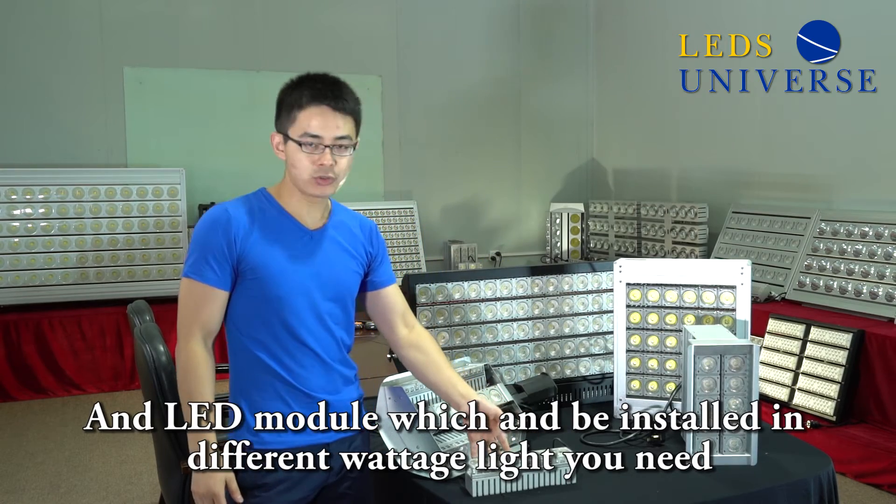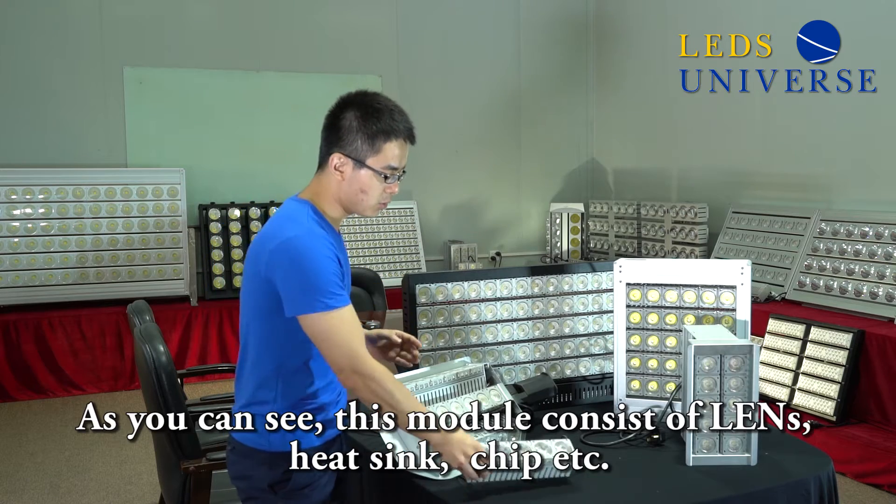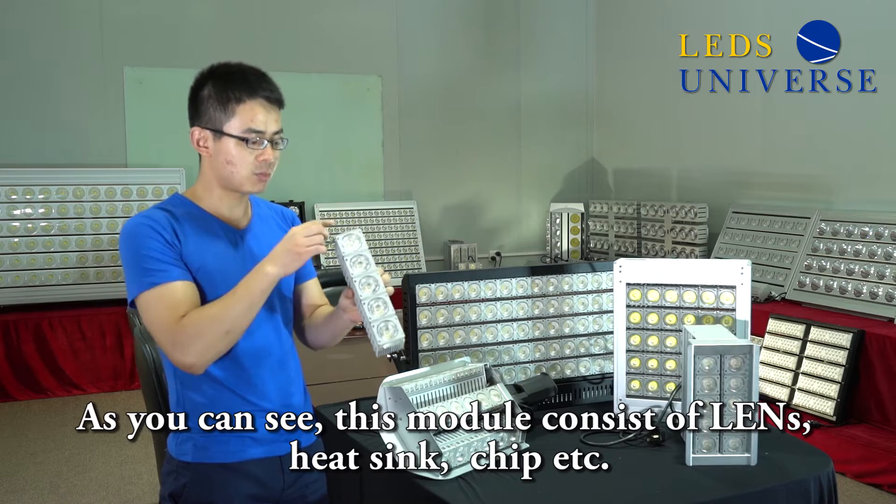And this is the LED module, which comes in different sizes and installs in different fixtures. As you can see, this module consists of the lens, the heat sink, and the chips inside.